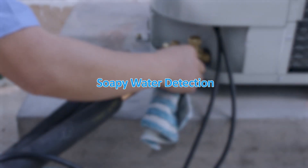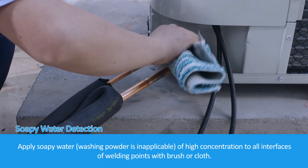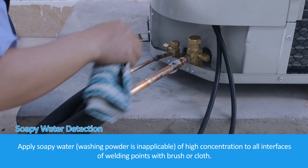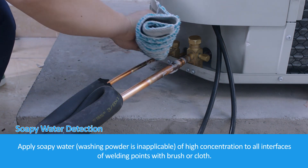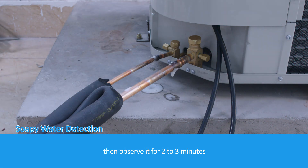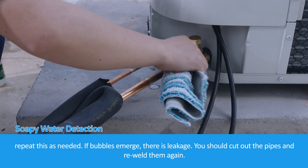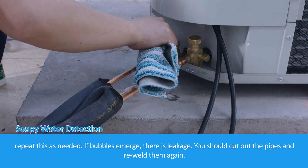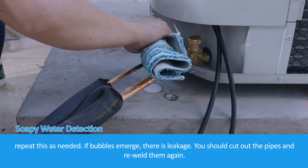For soapy water detection, apply soapy water — washing powder of high concentration is applicable — to all interfaces and welding points using a brush or cloth. Observe for 2 to 3 minutes and repeat as needed. If bubbles emerge, there is a leakage, and you should cut out the pipes and re-weld them again.